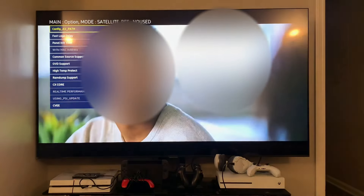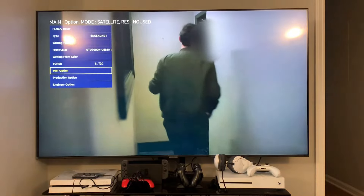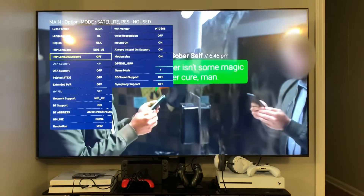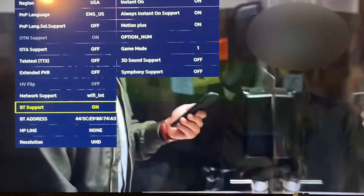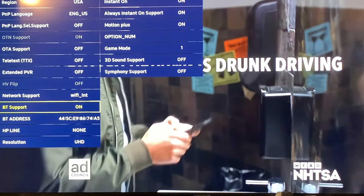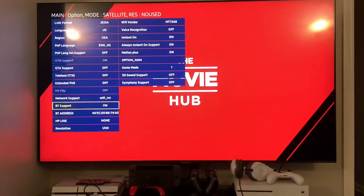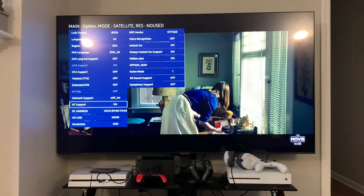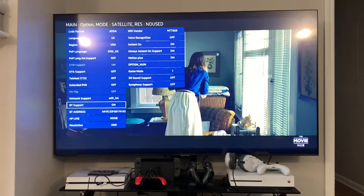Hit Return to go back. The second step — everyone should do this — go up to MRT Option. Now go down and find BT Support. Make sure that BT Support is set to On. That is your Bluetooth — that's what's going to let you connect your speakers.